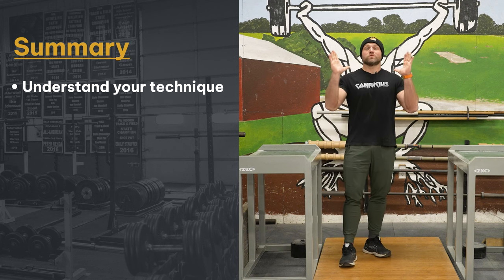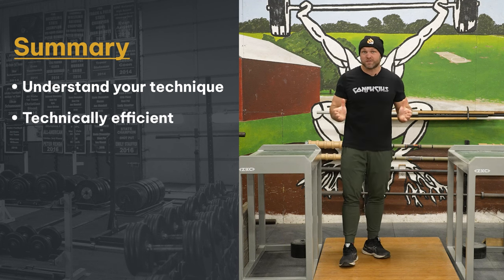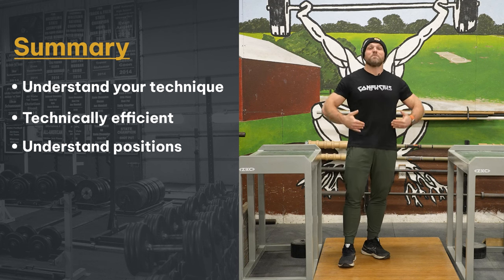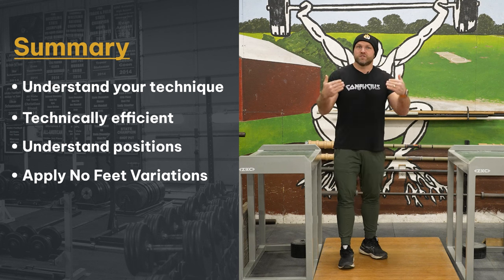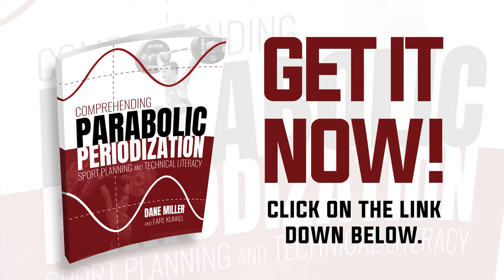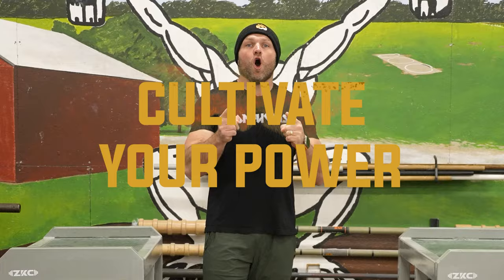So make sure that you understand your technique. The whole point here is we're trying to lift as much weight as possible, but we have to be technically efficient if we want to do that in a safe manner. Make sure you understand the positions in the lifts — from the floor to the knee, around the knee, from the reciprocation point into the hip, from the hip into the catch. Then you can look at what are the effects of your technique, break that down, and start to implement those no feet movements. We even use this inside of our book, Parabolic Periodization — it's a technical literacy book and course based entirely around weightlifting. You can go in there and understand what percentages you need to hit in your no feet snatch or no feet clean and jerk to optimize your competitive snatch or clean and jerk. Head over to garagestrank.com and pick up Parabolic Periodization today. Head to the gym, use those no feet snatches, use those no feet cleans, improve your technique. Because remember, if you want to become a champion, you've always got to cultivate your power. Peace!